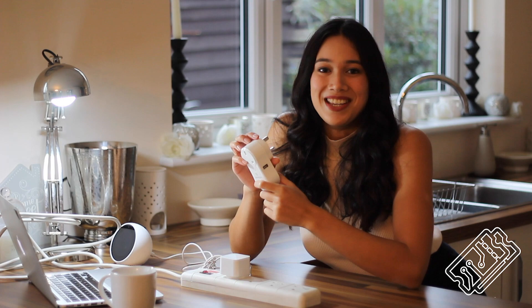This is a smart plug. High Street stores charge about 30 quid a pop for these, but I got three for 30 quid on Amazon — the link for which you can find below. Let's show you how to set one of these up.